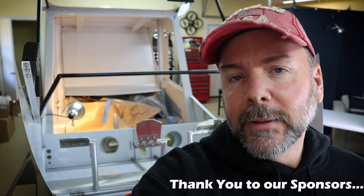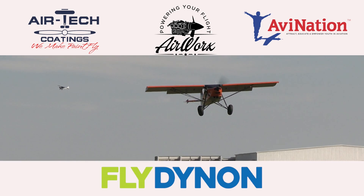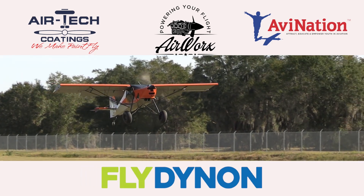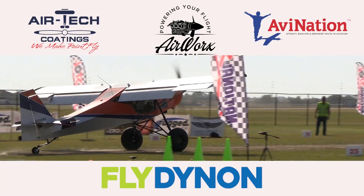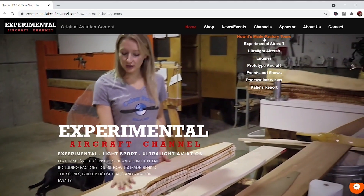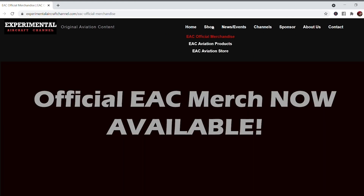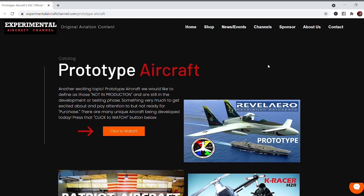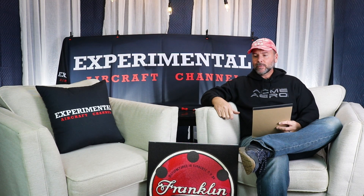The instrument panel I plan on doing in gray so that the avionics, which are black, will pop off the panel — I think that's a really good look. Dynon Avionics at dynonavionics.com, Air Tech Coatings at airtechcoatings.com, AirWorks at airworksaviation.com, AV Nation at avnationusa.com — check the description below for links. Visit our website at experimentalaircraftchannel.com. If you like these videos, give that like button a click and engage all notifications.